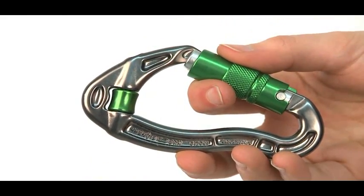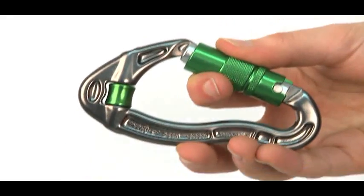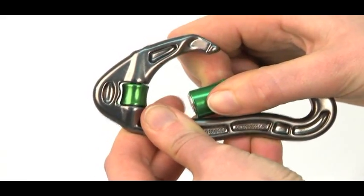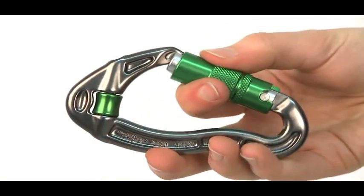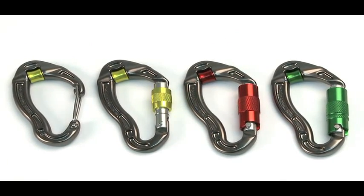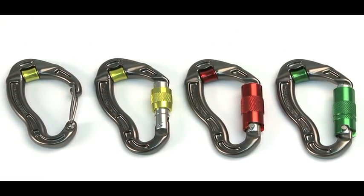The two-stage lock safe needs a push, then a twist. It too locks automatically, perfect for users such as arborists who demand quick use with added security. Carry two or three Revolvers to enjoy less friction, less rope drag, and as pulleys for emergencies.